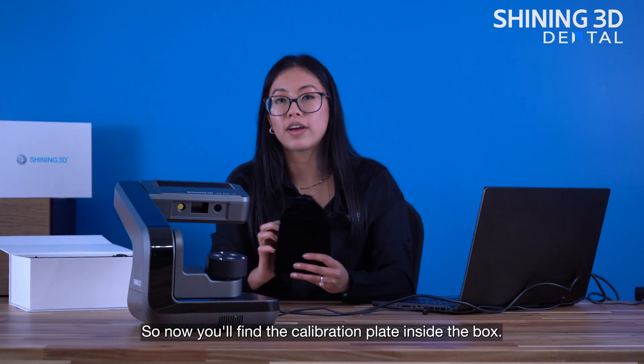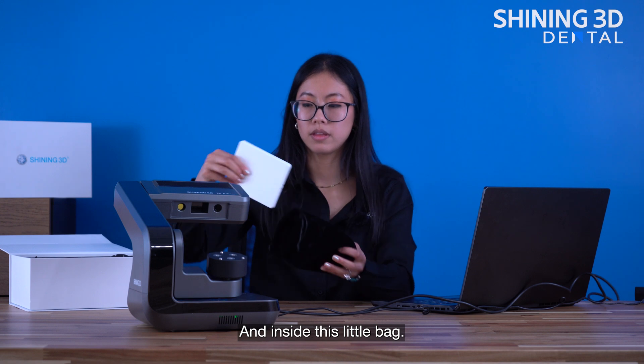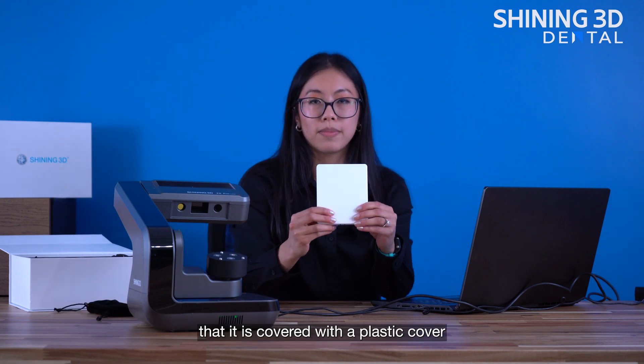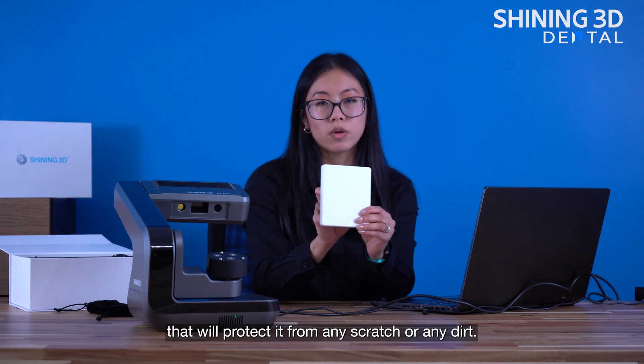Now you'll find the calibration plate inside the box and inside this little bag. You'll notice that it is covered with a plastic cover that will protect it from any scratches or dirt.